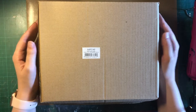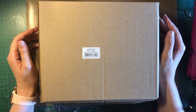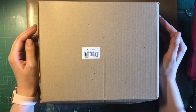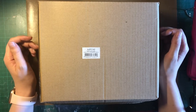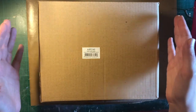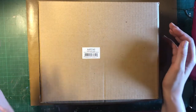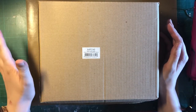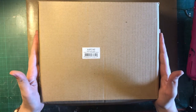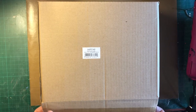I actually got the box a few days ago but I've only right now had the time to film this. It came in the post box and I already opened and removed that, so the pencil case was in this cardboard box and I've only opened the sides, so let's see what we got.